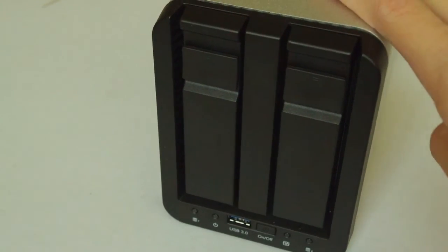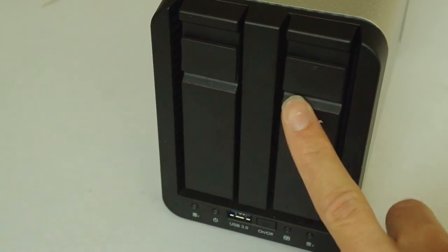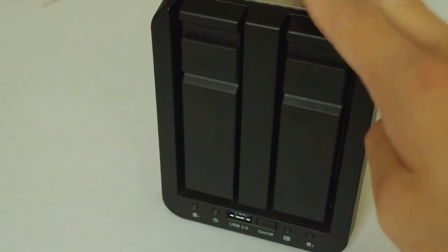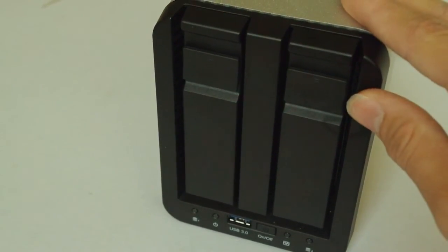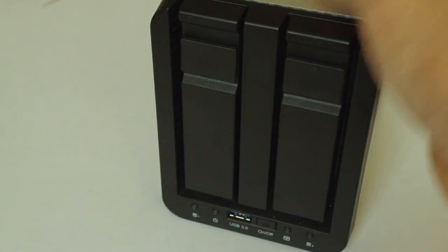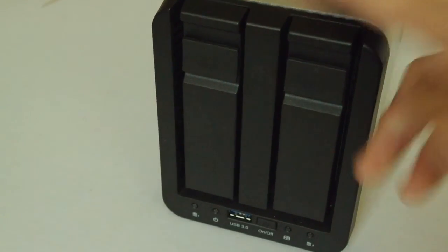So this has been a full review of the Freecom network storage system — the 2 terabyte version. This is great. You can get a great price range, it's very affordable, and it does a great job at what it does. I'd say it's one of the higher end models and one of the more premium services you get as opposed to others on the market. For more technology content please head over to worldoftech.net and until next time I will see you in the next video. Bye for now.